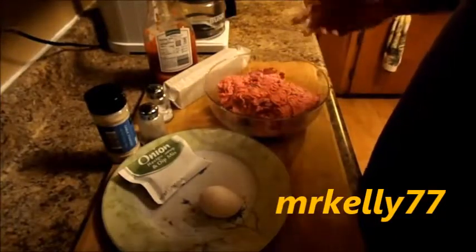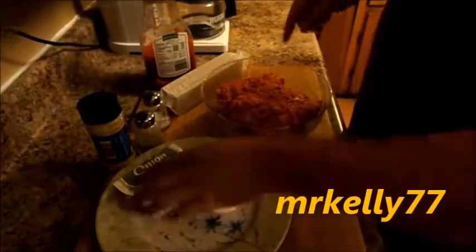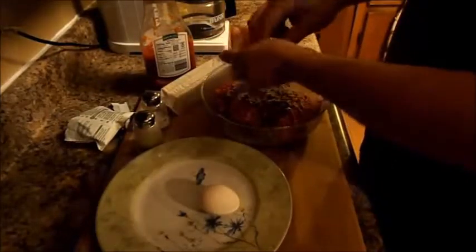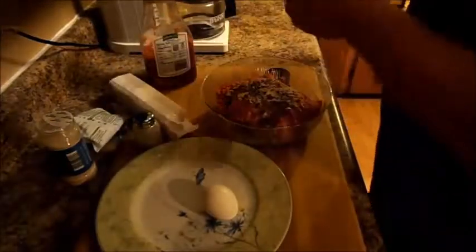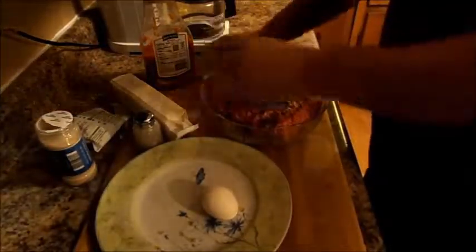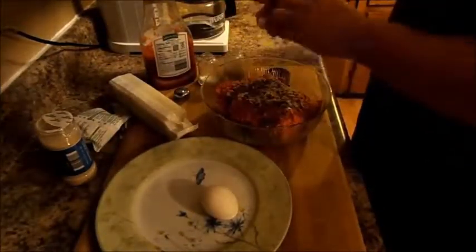What I got right here is about a pound and a half of hamburger meat. To start it off, I'm adding one of those onion soup mix packs — you can put this in a lot of recipes. Next thing we'll put in is garlic powder, quite a lot of garlic powder.